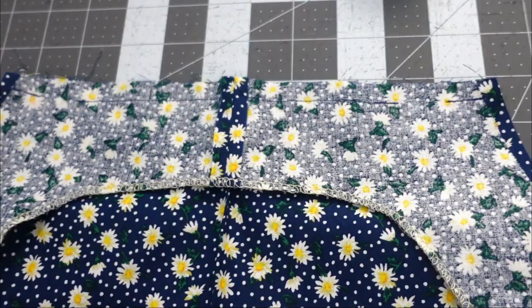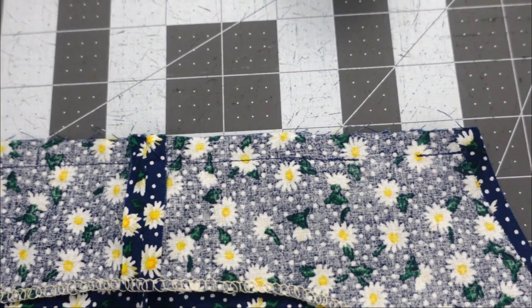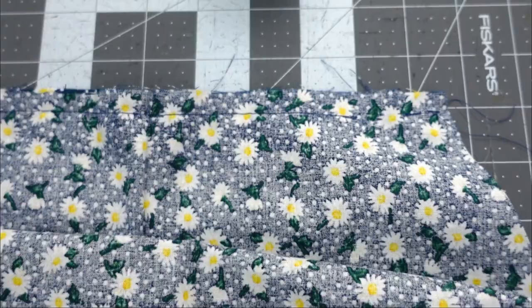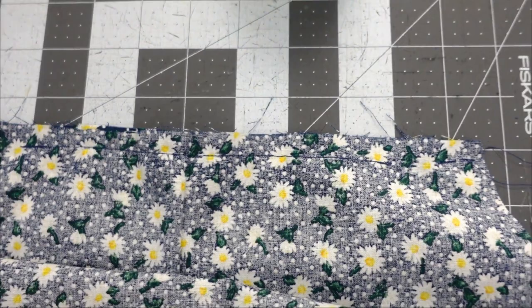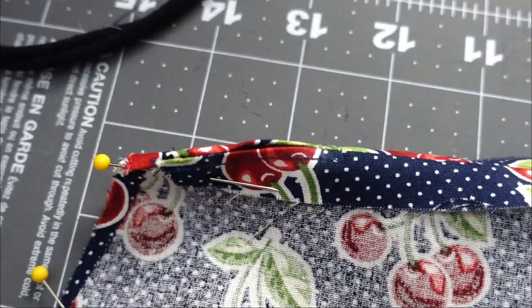This is what the facing and the apron should look like once they are stitched together. You can see there's an opening in the thread where we stopped stitching and restarted to allow for our strap to be threaded through. This is what the back side looks like. Now we're going to take it to the ironing board to press the seams open so we can top stitch the openings. This is what the opening should look like once it's been top stitched.